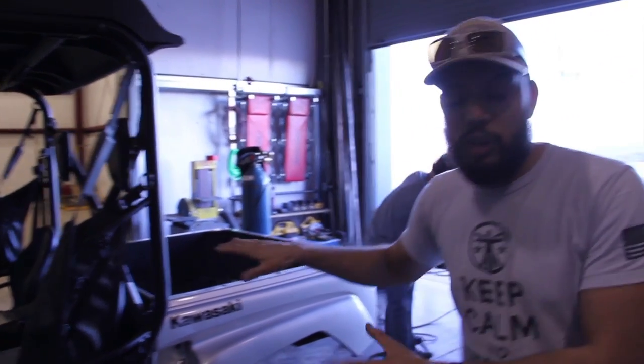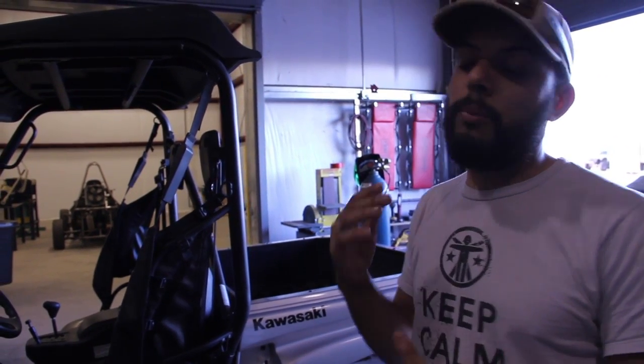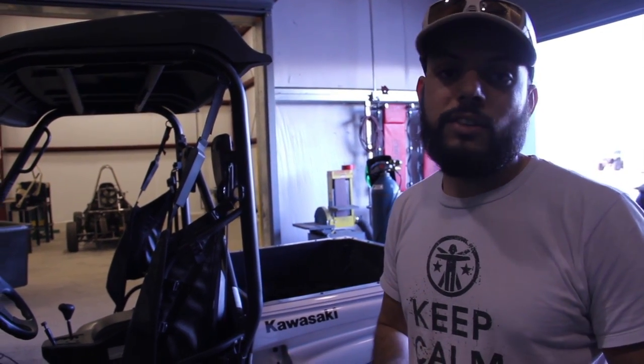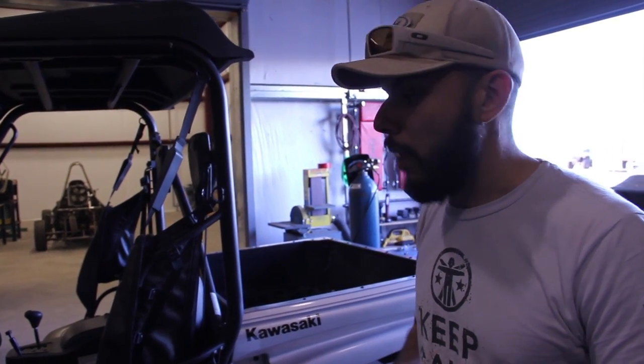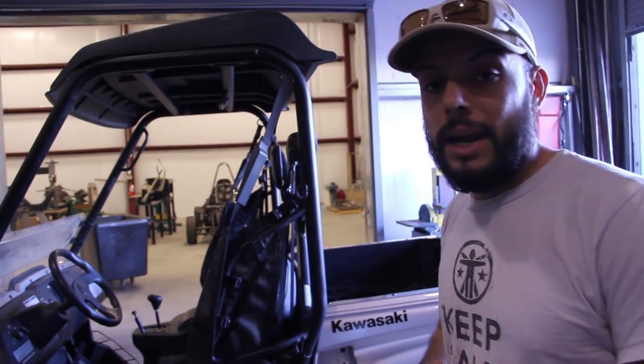This is just a vehicle we're using to get started on the actual prototyping phase of the fabrication of all the accessories that are to be involved in the whole process. It's not actually the one we're going to be changing up, but we figured we'd get a head start.